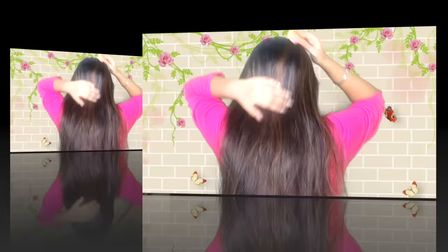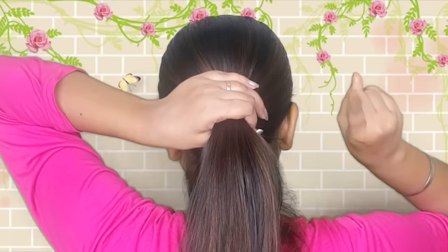So yes guys, without wasting any time, let's get started. Just comb all your hair in a good way and gather it like a ponytail. After that, you can use one finger or two fingers on the shoulder.